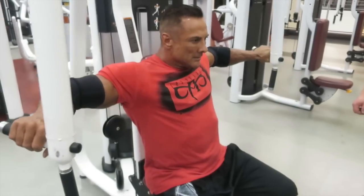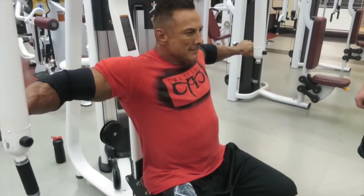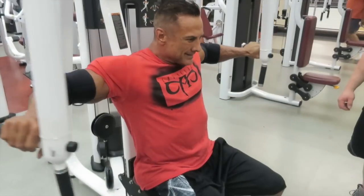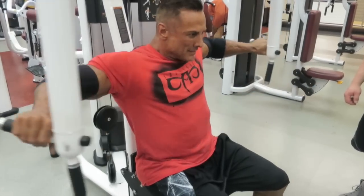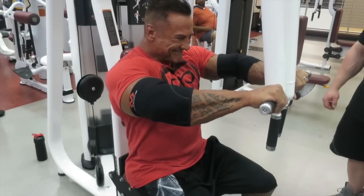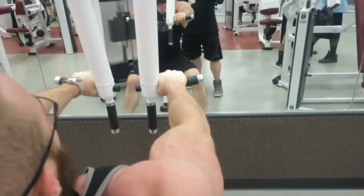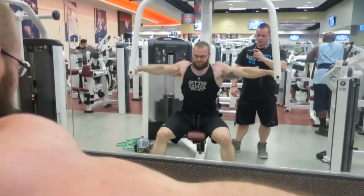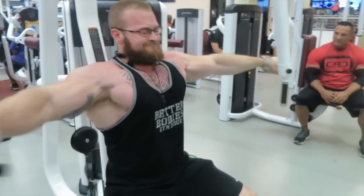Now we're going into pec deck, using a neutral grip, which I find targets a little more of the upper chest. My uncle keeps his elbows slightly bent due to shoulder issues — play it by ear. When I go in, I keep my elbows pretty much locked and feel it a lot more in my chest. I can't use as much weight that way and fatigue quicker, but once I start to fatigue I'll unlock them a bit to keep getting reps without throwing too much shoulder into it.